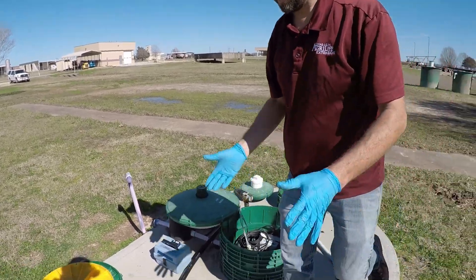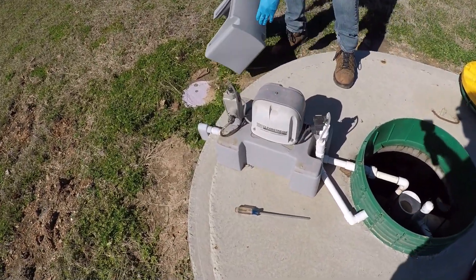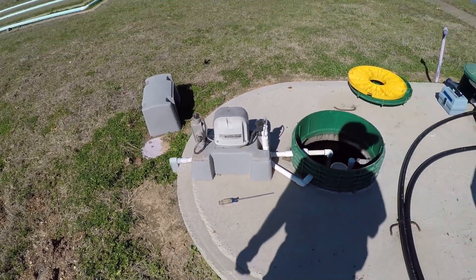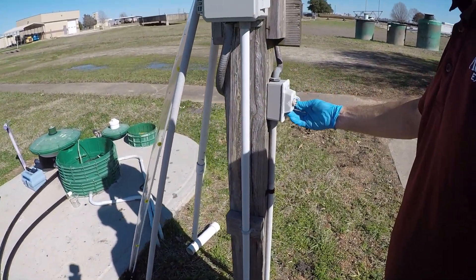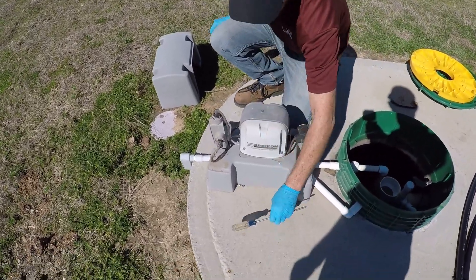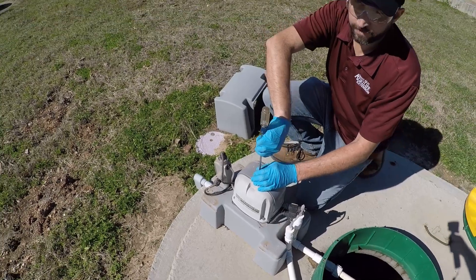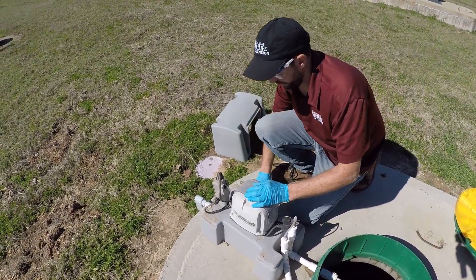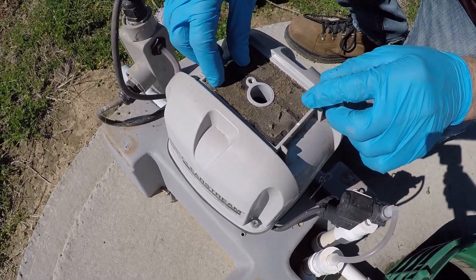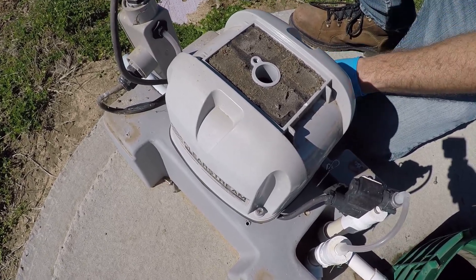One of the other things we look at is the aerator. I'll go ahead and turn the power off to this unit — on this one it has a disconnect switch right here. Then I can open this up and check the filter. The manufacturer will state in the manual how often you should check the filter — you can check it more often if you have dusty conditions around your home. We're going to go ahead and pull it out, clean it off, or replace it with a new one, and then put everything back together.